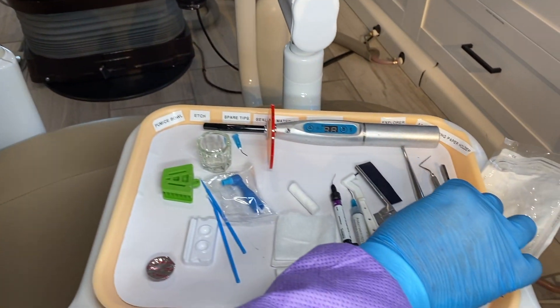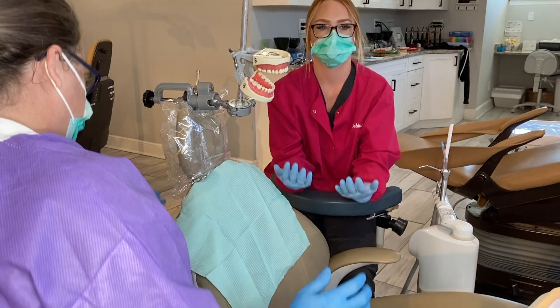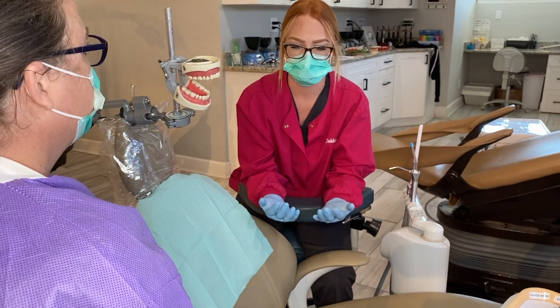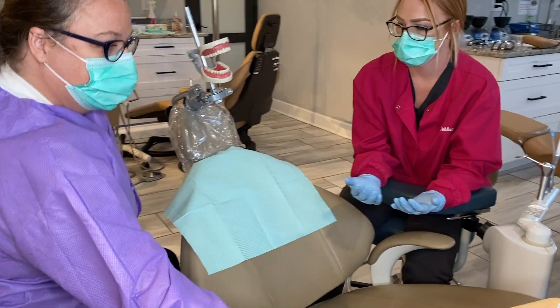So now we're going to go ahead and lay the patient back in a supine position and get started. We'll raise them up a little bit and lay them back so we can get access.